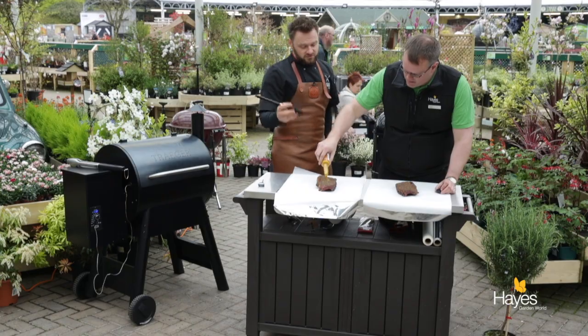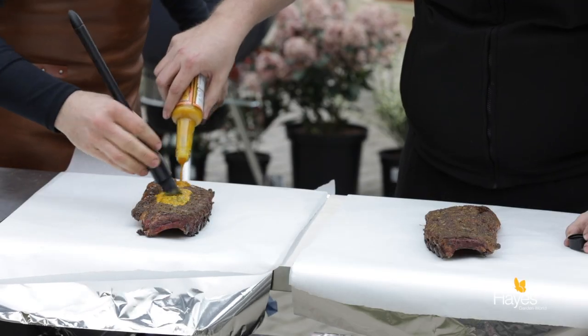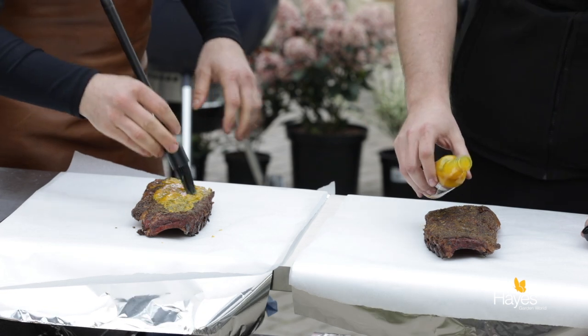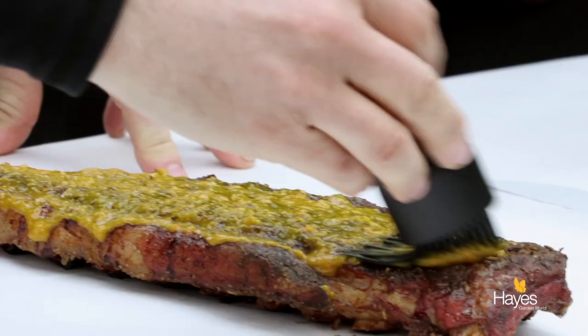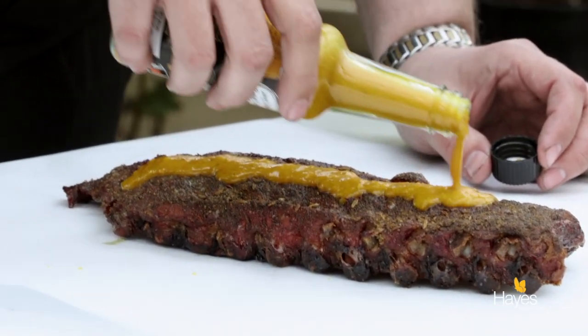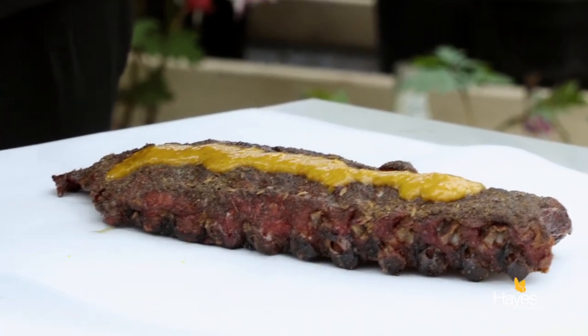I'm going to start pouring this. I think with the mango and the fennel seeds that are in the rub, it'll go quite nicely. I think that's a good healthy amount on our ribs. So we'll brush that on.